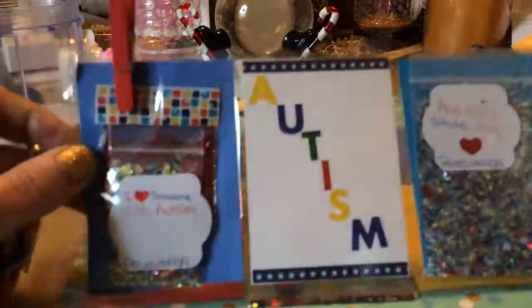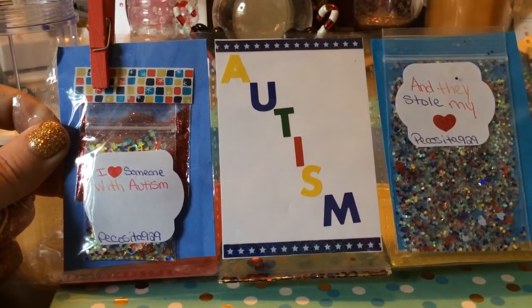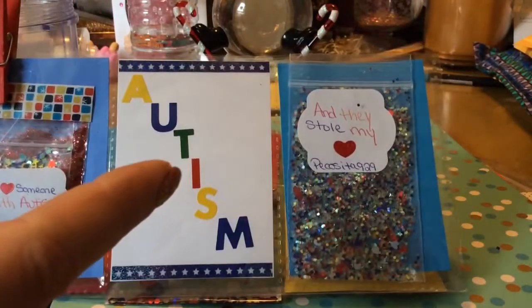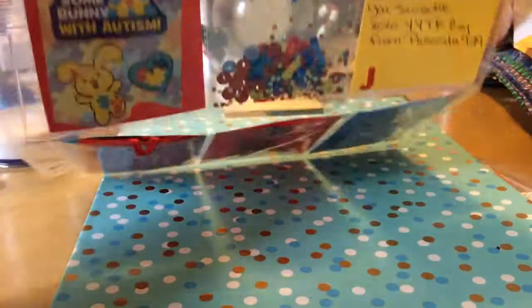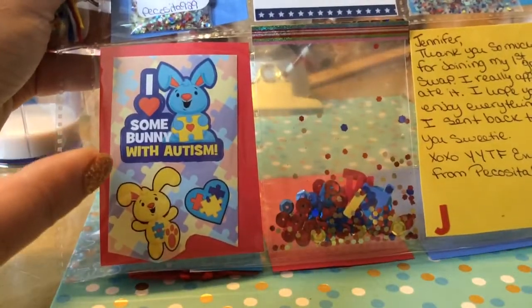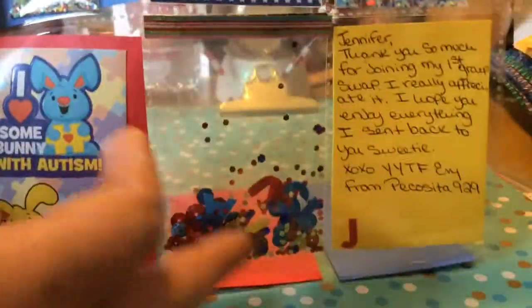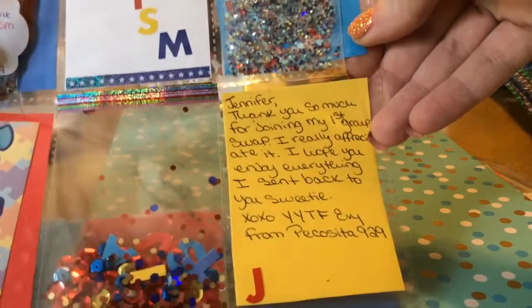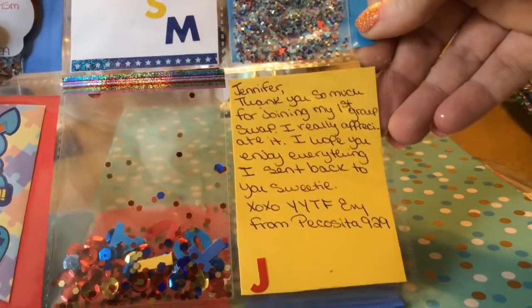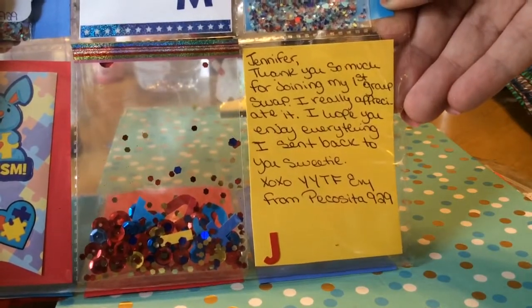And then we have her first mix — 'I love someone with autism. Autism. And they stole my heart. Love, Pecazito 929.' I love somebody with autism. And her shaker card — oh, the letters spell out autism! That's cool. And I love me a shaker. And then this is Jennifer — 'Thank you so much for joining my first group swap. I really appreciate it. I hope you enjoy everything I sent back to you, sweetie. Hugs and kisses. Your YouTube friend, Evie. From Pecazito 929.'